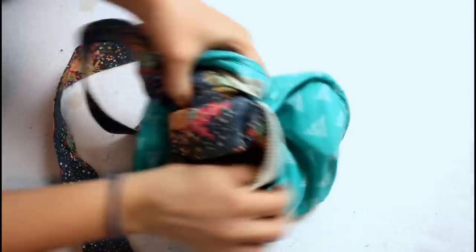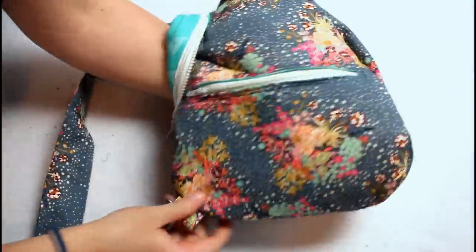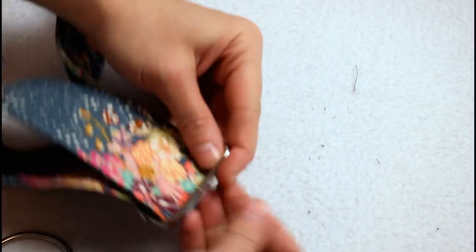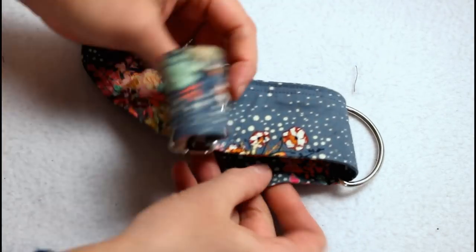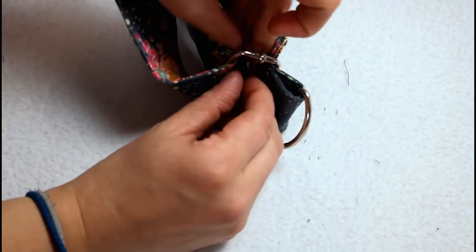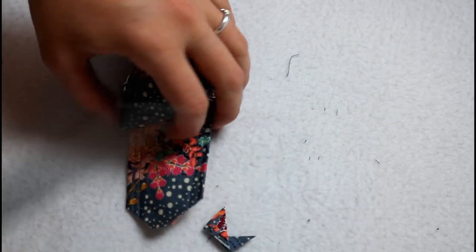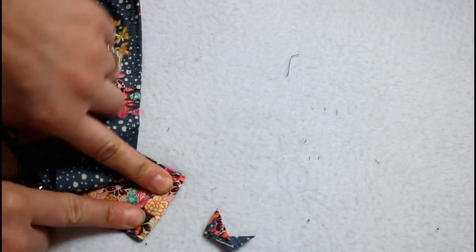Reach in through the open zipper and turn the entire bag right sides out. Feed the strap onto the slider up then over the middle bar, through the D-ring, then back up and over the bar of the slider underneath where it went through first. Clip the corners off the unfinished end of the strap and fold over twice, folding in to itself to secure the end of the strap and finish off your bag.